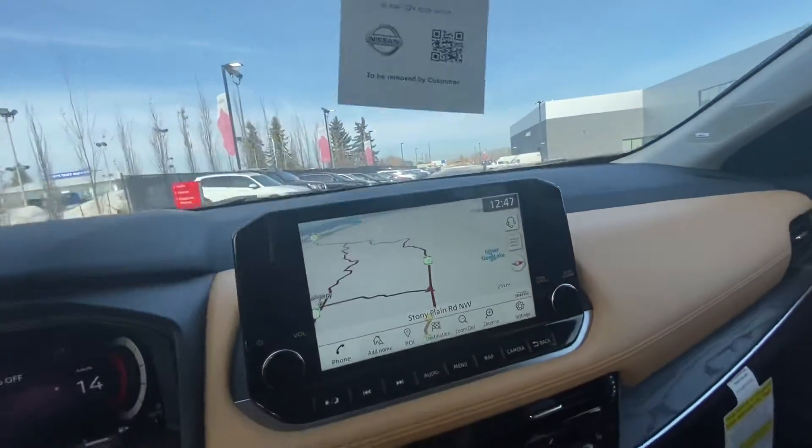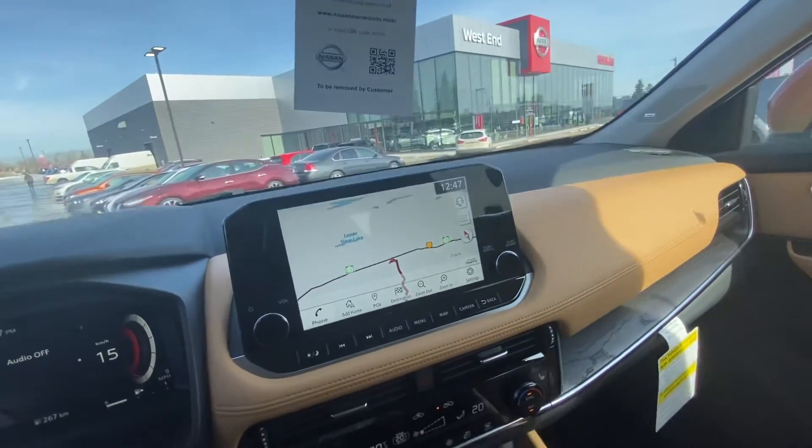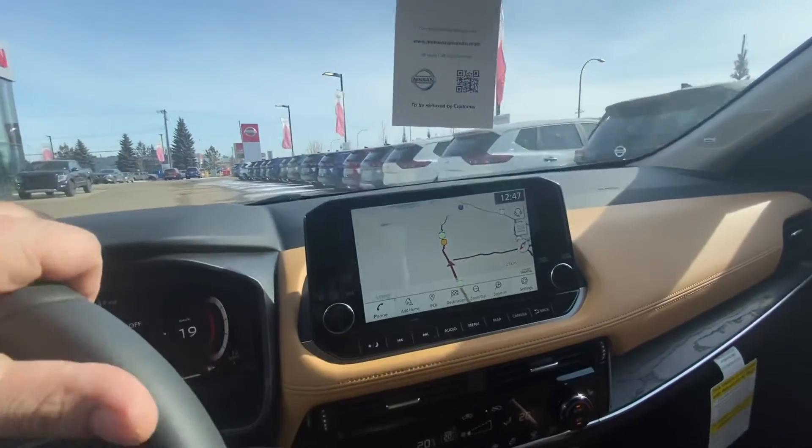This is absolutely the coolest vehicle Nissan has ever made, and I can't wait to see the rest of our lineup. This is going to be an amazing year with 2021 — almost every one of our vehicles is getting redesigned.